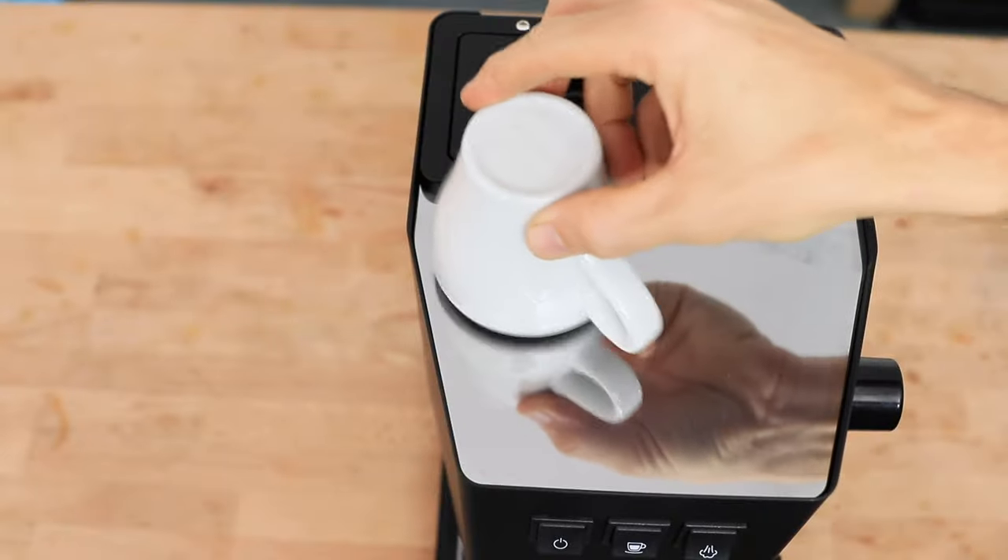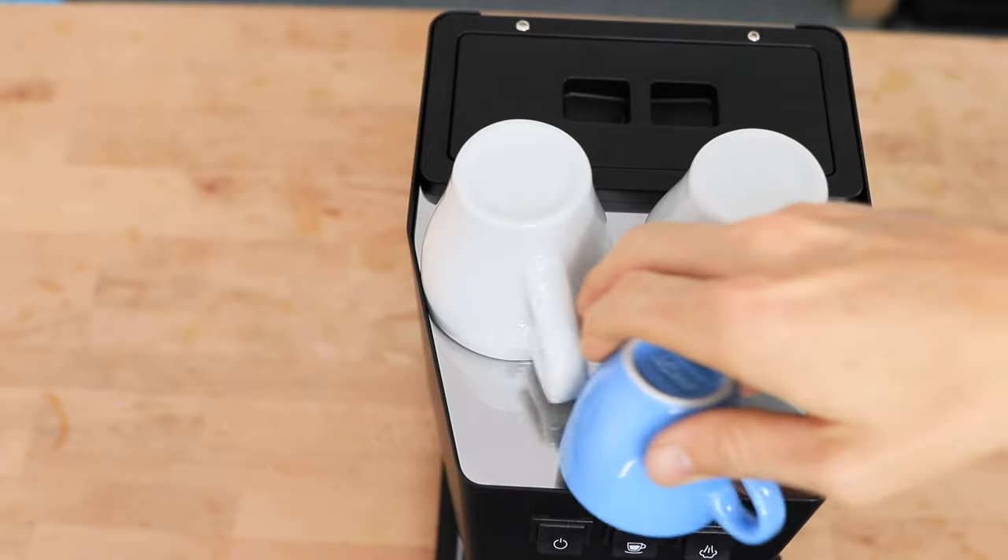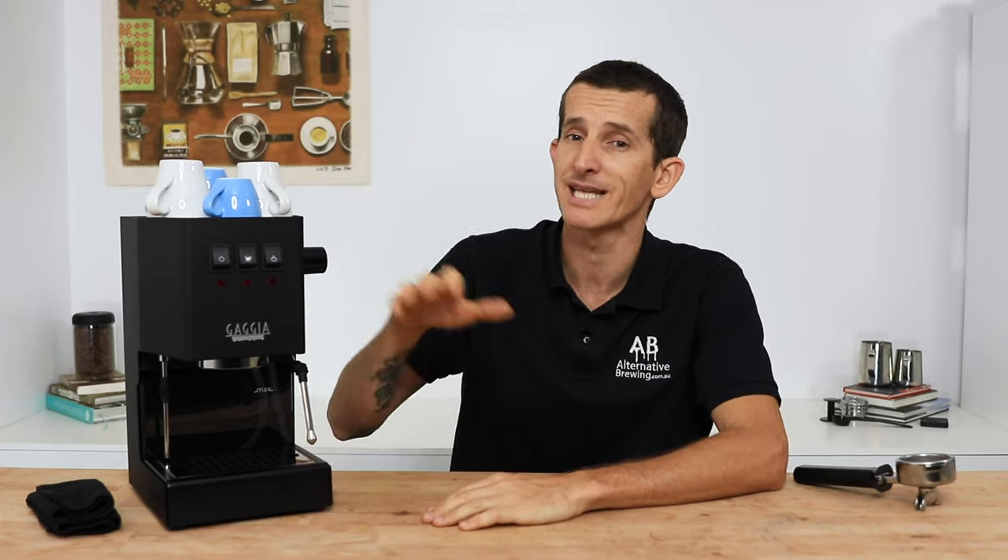This heat that's produced is also what keeps the cups nice and warm on top. Now, it is a modest cup warmer. I've got about three cups up here now, and I'd probably take this as evidence that it's not going to be a machine that's going to be making 10 perfect coffees back to back quite quickly, but it is fully capable of making a few great coffees in the morning and throughout the day.